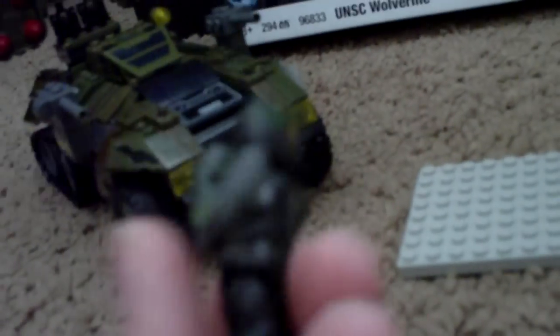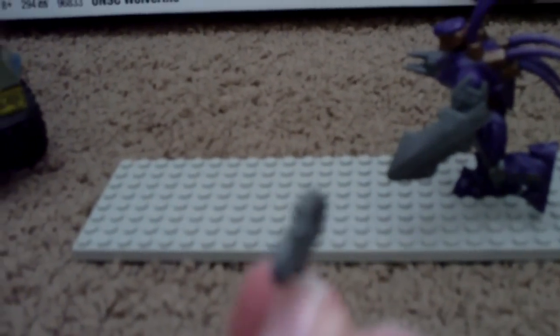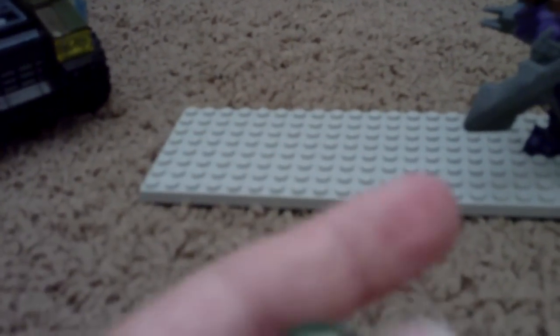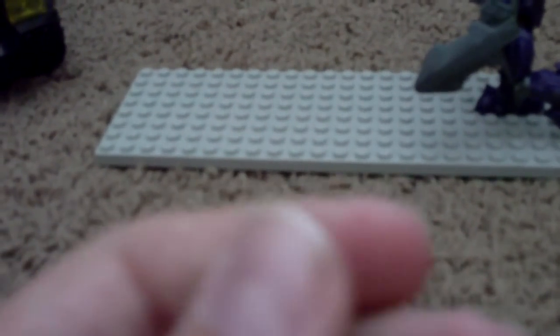Now the minifigures. As you can see, we have a new Marine. He has an assault rifle — it's actually really cool, he has this cool little assault rifle. So that's a new one; the other ones have like shotguns or something. He comes with this backpack, like they do in Halo Wars, which is pretty cool. This little pack, you just snap it into that little hole in his back. So that's the Marine.